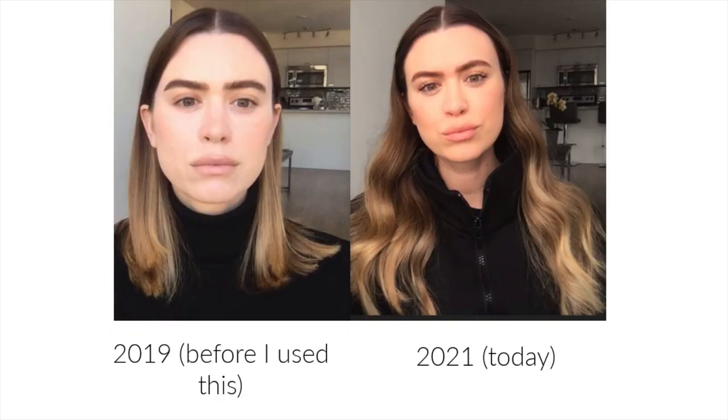They do suggest in the manual to do the right side of your face first and then take a before-and-after picture doing only one side of your face. I tried doing that but there wasn't that big of a difference. I found a picture from 2019 before I bought the NuFACE device, and to be honest I actually feel like I look worse today — obviously I've aged about a year and a half, and I don't think it lifted my skin at all in that time frame.